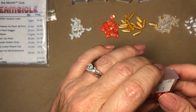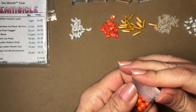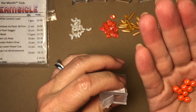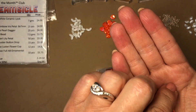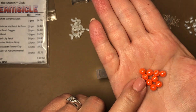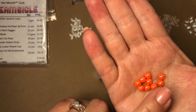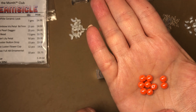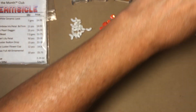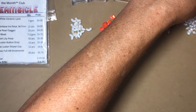Next we have orange luster button drop — oh my gosh, these are gorgeous! You get 15 pieces. Look at the shine and reflection on those — they almost look like they're wet, they're so pretty. Such good quality, no imperfections at all.